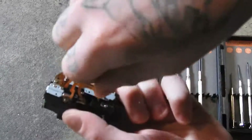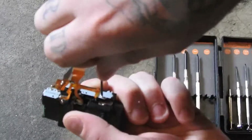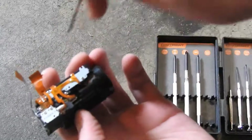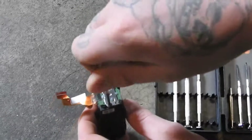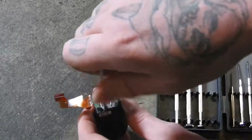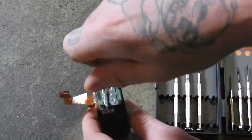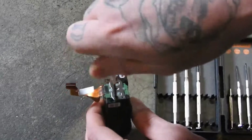Yeah, see those screws are tiny — it works just fine. I'd say 00 is fine for most of these smaller screws, but like I said, if you do find a 000 one, pick that up as well. I haven't got one myself yet but I'll keep an eye out. Just thought I'd share that with you.